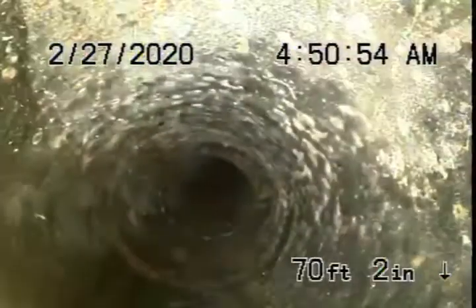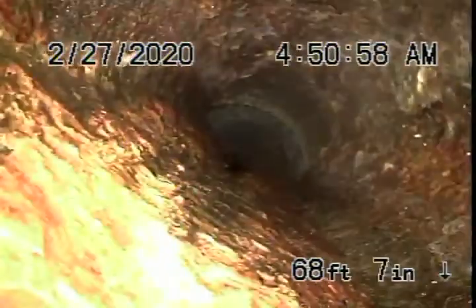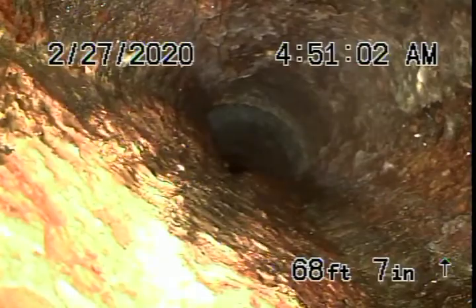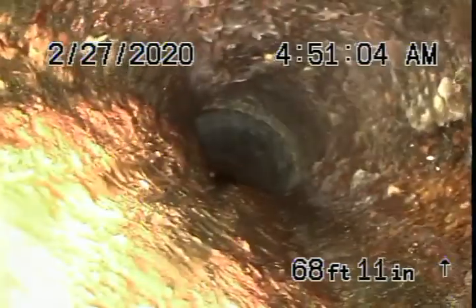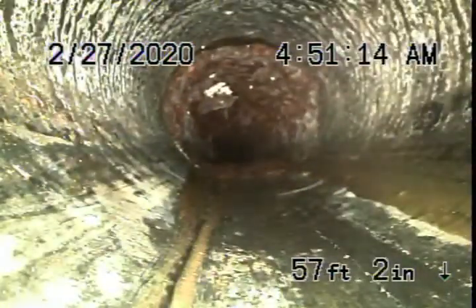Here's the clean-out, and then it comes back to some cast-iron pipe. You can see the pipe is pretty badly connected over here. We're now underneath the little area next to the driveway. You can see the cast-iron is very old, with heavy rust build-up — extremely old, probably at the end of its last legs.